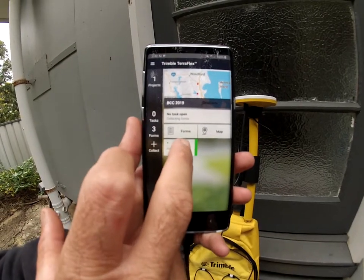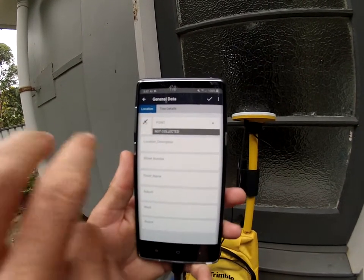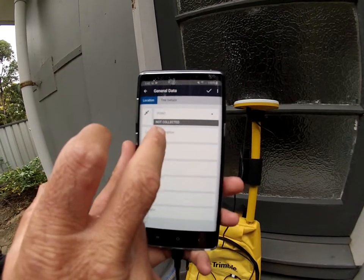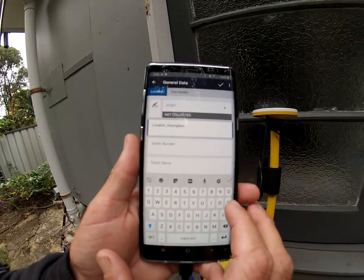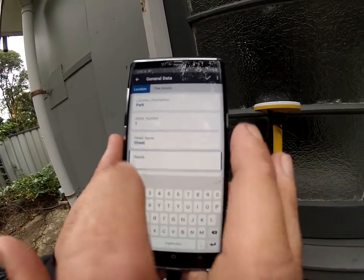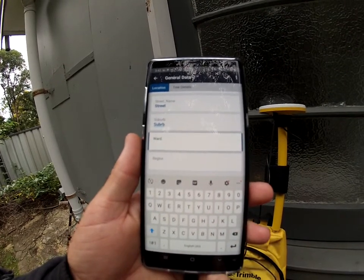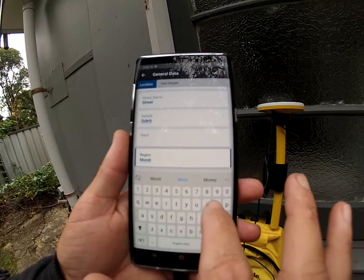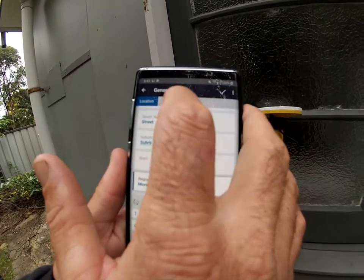Once you're here, go into General Data. At the moment we're having some satellite issues because of the clouds — if you give it 10 to 15 minutes it can generally pick up more satellites. For the sake of it, we'll pretend we're collecting a tree. We'll say this is park number one, street name is Street, suburb is Suburb, region is Moortime. It will start to autocorrect and remember your entries after a while.